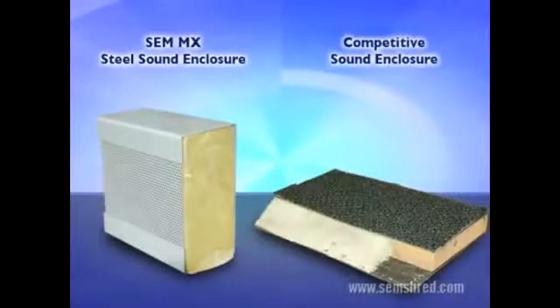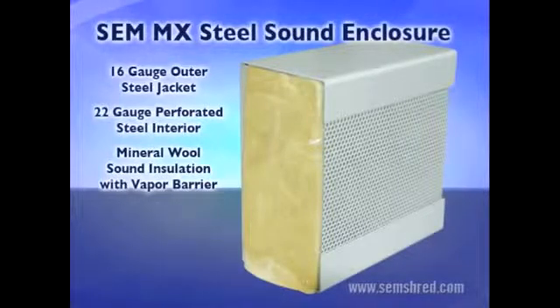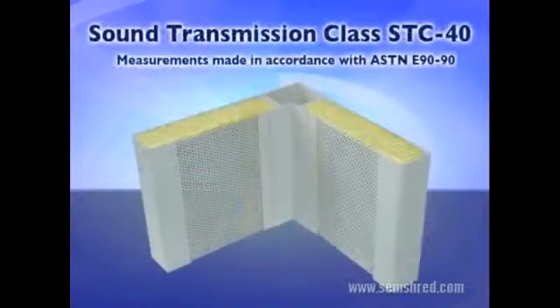These panel cutaways provide an even clearer picture of the differences. The MX Enclosure has 16-gauge steel encasing 6 pounds per square foot of sound-deadening, fire-retardant mineral wool. A plastic vapor barrier prevents moisture. All of these components combine to create an enclosure that reduces noise by up to 20 decibels and meets sound transmission class STC-40, with measurements made in accordance with ASTM E90-90.